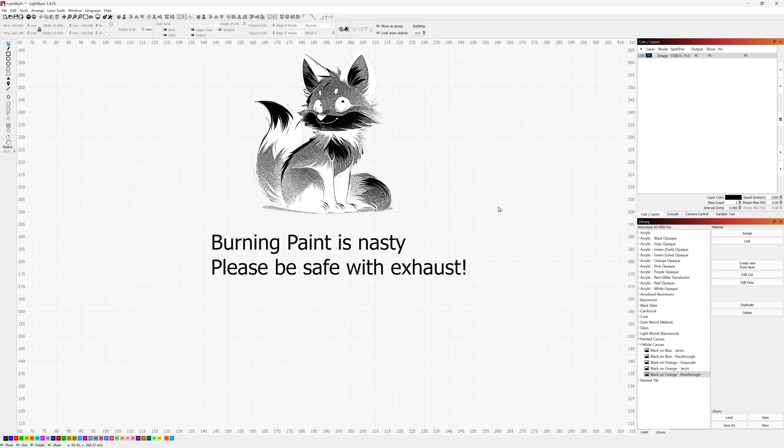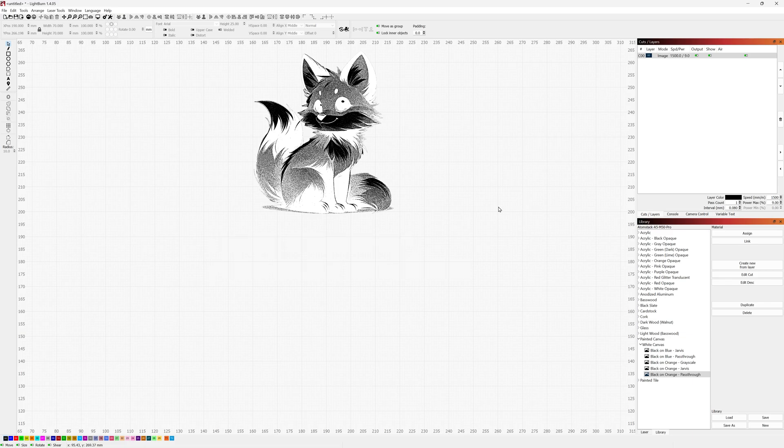One thing I want to call out before I start: just like with the tile version, you are burning off paint, which is going to release a lot of dust and fumes into the air. Please make sure you have really good extraction and are vented outside so you're not breathing in those paint fumes and dust and putting your health at risk. With that, we'll go ahead and send it over and I'll see you in a moment at the end with the final result.